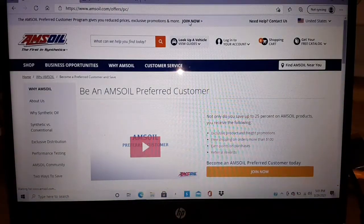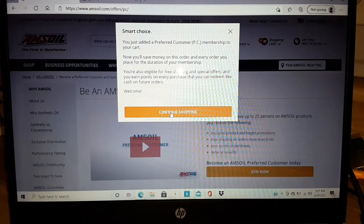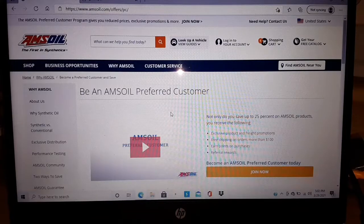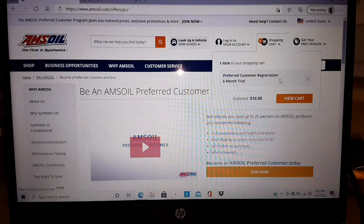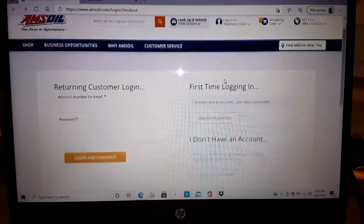Preferred customer is $20 a year, or a six-month membership for $10 — add that to your cart and you'll save money. If you have more than one vehicle it becomes a no-brainer. Go up here and you can go shopping, add your oil and everything.